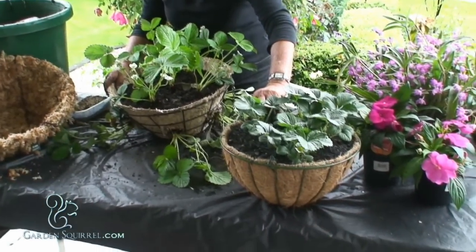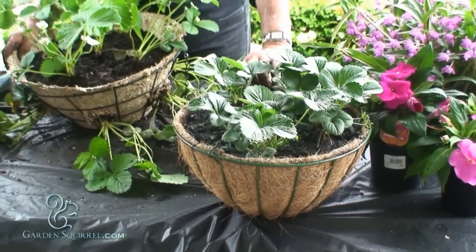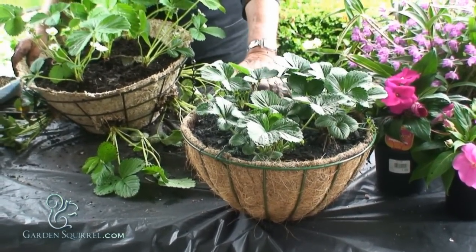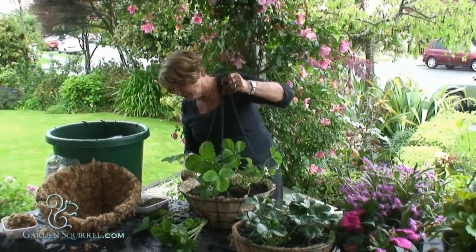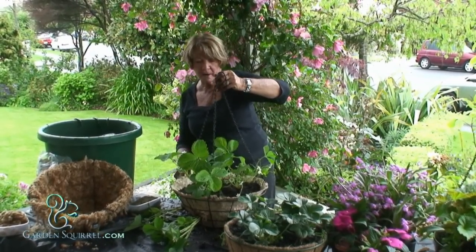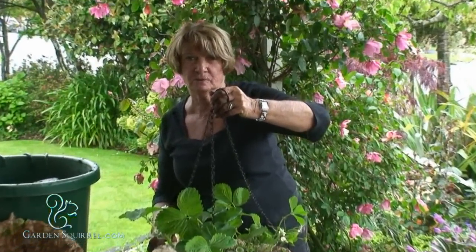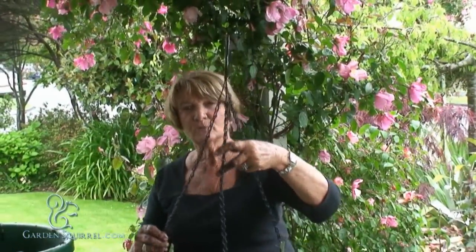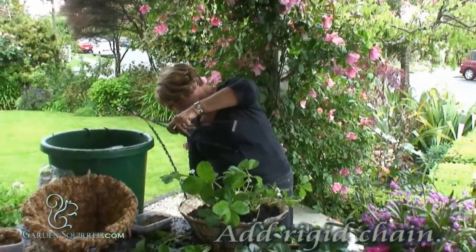This is a very simple planter also done with the cocoa fiber but because it's only very hard to side plant, you can top plant only. The basket and liner comes with a loose chain like this, which is good, but I have got something much better to show you. Here I have a rigid chain which is readily available — I just clip in the sides.